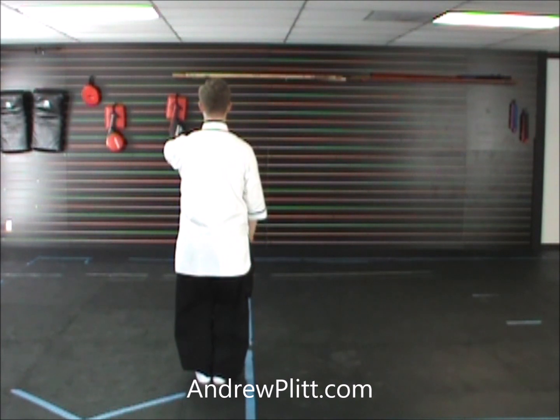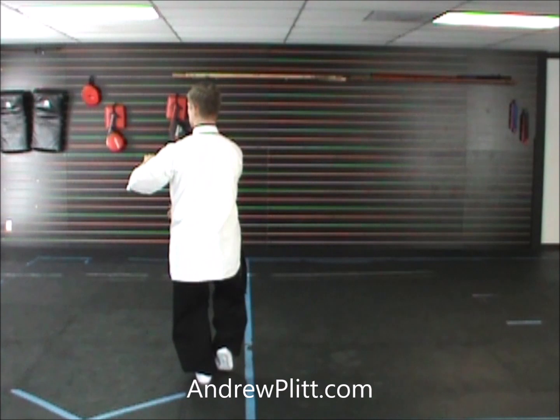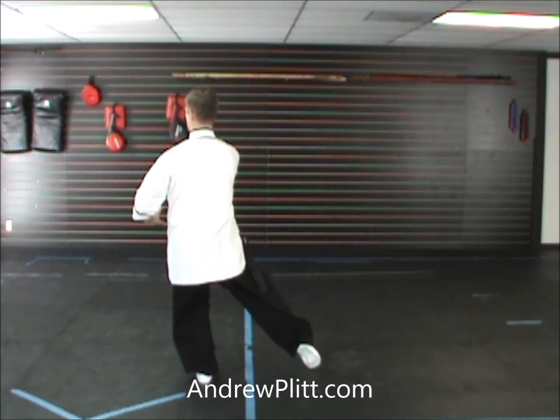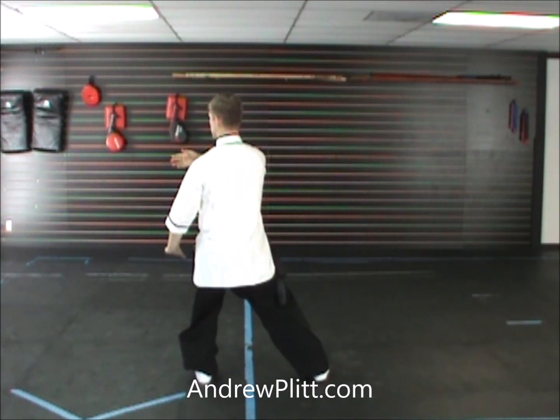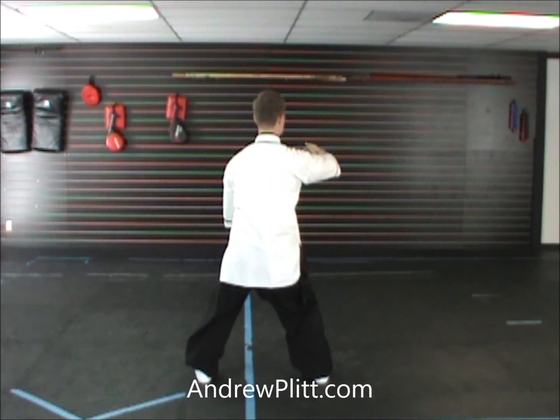Again, from our last movement, turning toward the east or toward the left side of the body, the left hand drops, the right comes up, and I step out. Now shift the weight so it's even between the legs, and turn toward the west or toward the right side of the body.